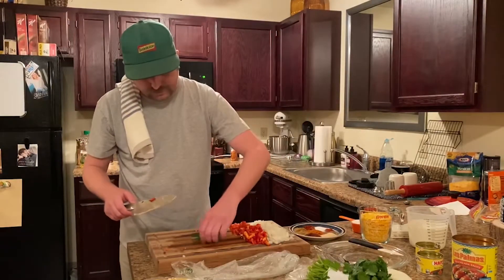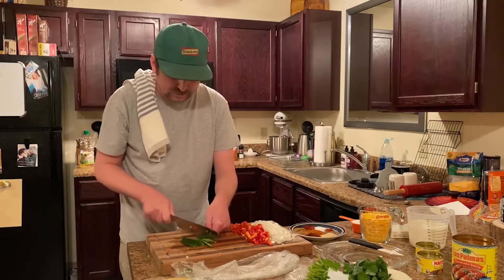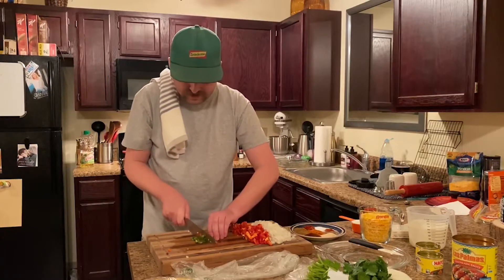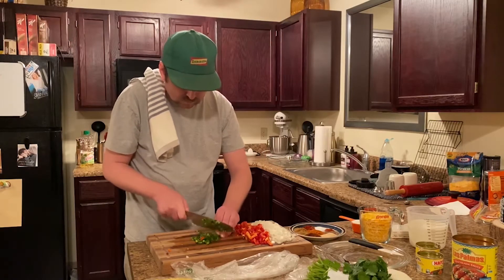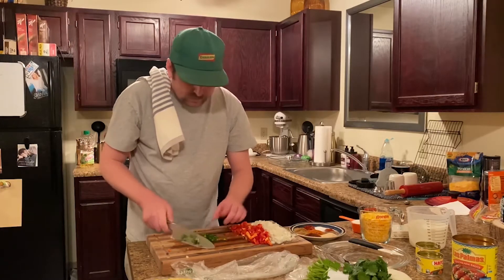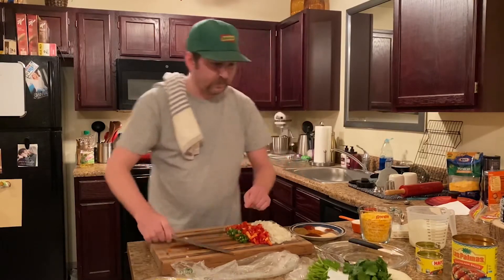Okay, there's our jalapeños, all chopped. Everything's ready, so let's stop and go back over to the chicken.